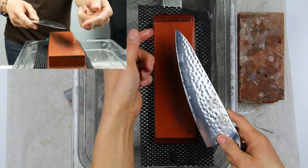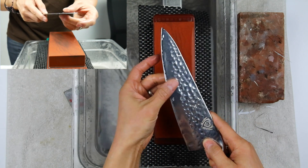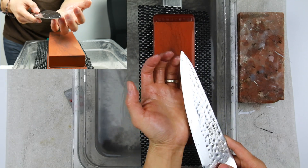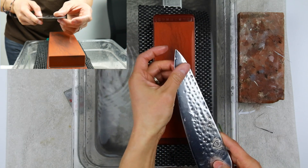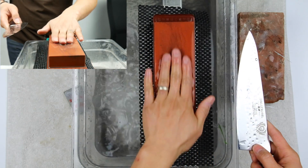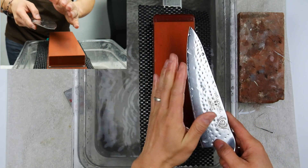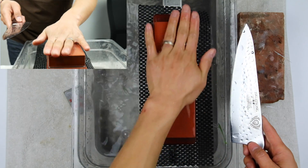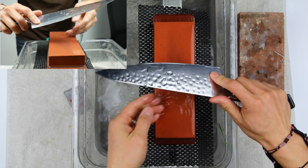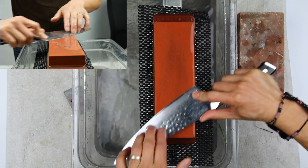We've got a micro burr from the top tip to the bottom tip. You're not looking for a really big burr — some people look for an aggressive burr that you can actually cut your finger on, but you don't want that. You're taking off too much material and it makes it more difficult to strop the knife afterward. Now we go to the left side of the knife and do the exact same thing — full strokes.